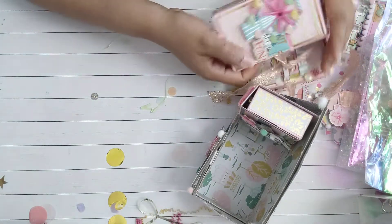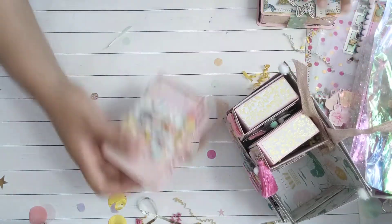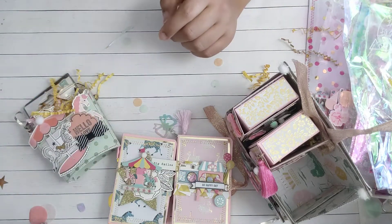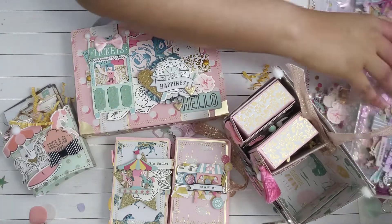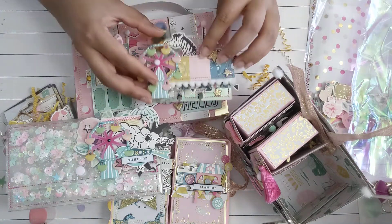I am overwhelmed, guys — look at all this beauty! Everything is so beautiful. Oh my goodness, Crystal, thank you so much for swapping with me. I really hope you like all of this. I can't even fit it in the camera, everything is so beautiful.